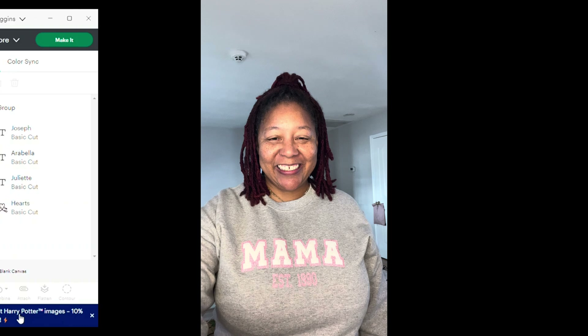We are at Cricut Design Space and this heart image I got from Cricut Design Space. I went to images, clicked on images, typed in hearts, and then scrolled down until I found the heart that I was looking for. I clicked on it and hit add to canvas.